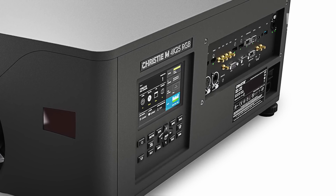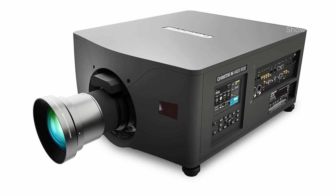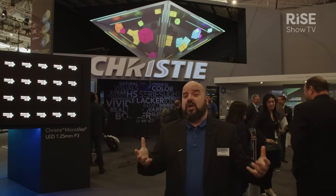We've also kept the form factor small. This is the smallest form factor pure RGB projector on the market — it's under 42 kilos putting out 25,000 lumens, so a very good size-to-brightness ratio. It's also very efficient in terms of energy use and watts per lumen, right up there as one of the best efficiencies in its class.